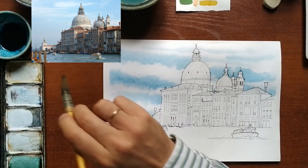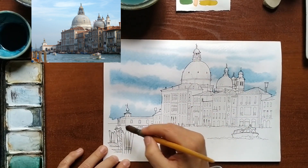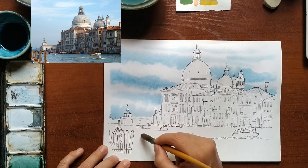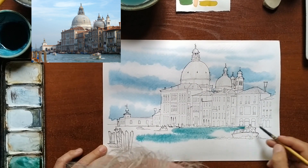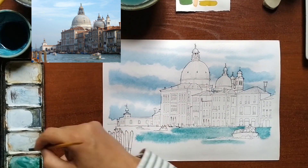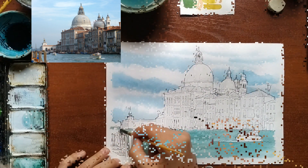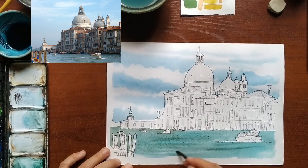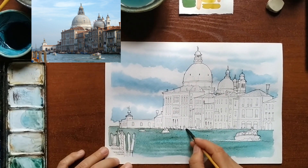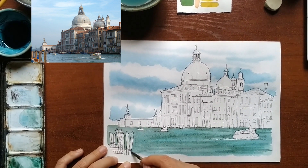Once the sky is finished, I moisten the canal area with clean water and apply a light blueish-green all over the bottom. While it is wet, I will be adding a similar color but darker and darker. When wet, the color will melt and the mass of greens will remain in different shades.